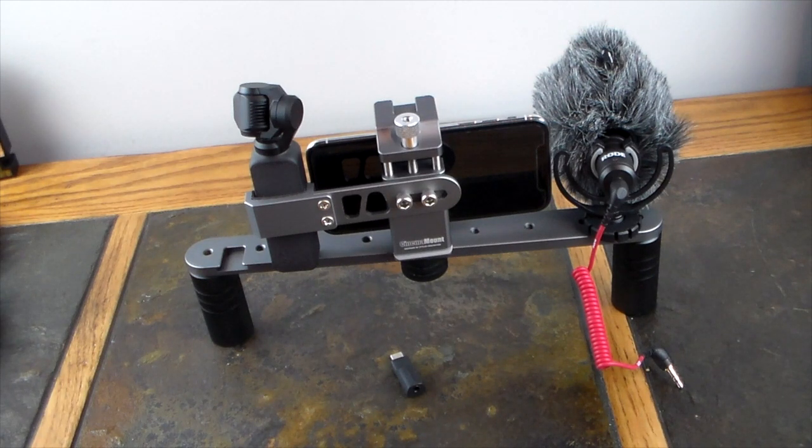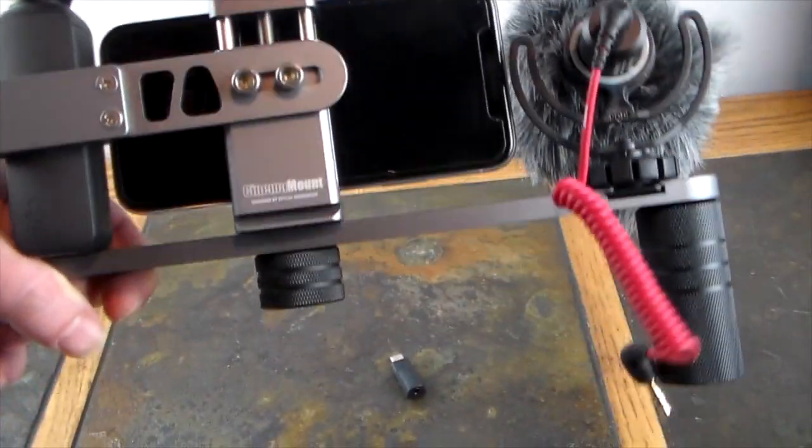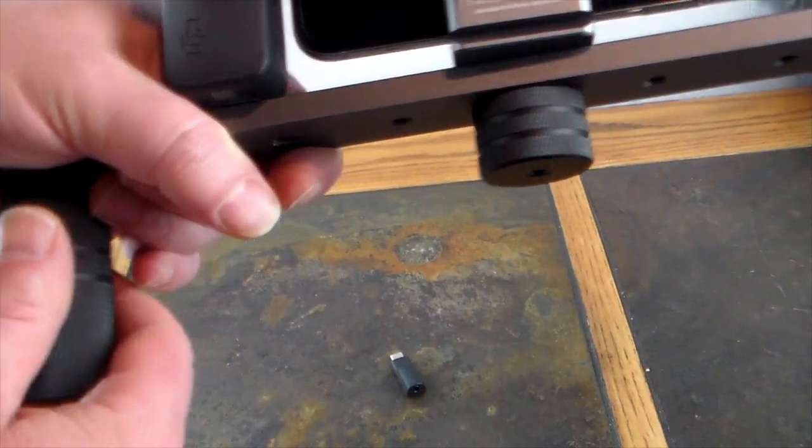This cinema mount is a combination device — it's going to work with the DJI Osmo Pocket, your iPhone, or whatever smartphone you want. I've taken it up a notch because it has three cold shoe mounts, so I've added a Rode video mic. Let's take a look at the cinema mount and this rig I've got set up.